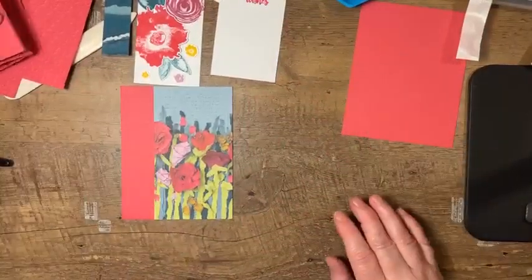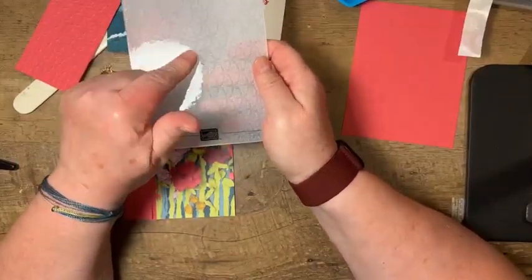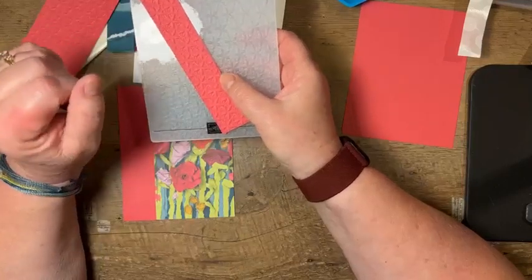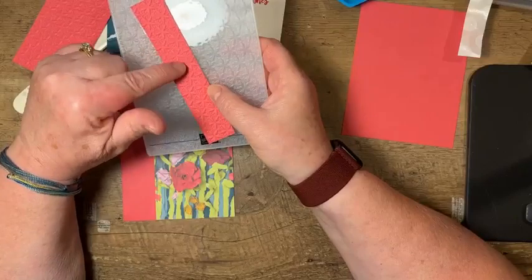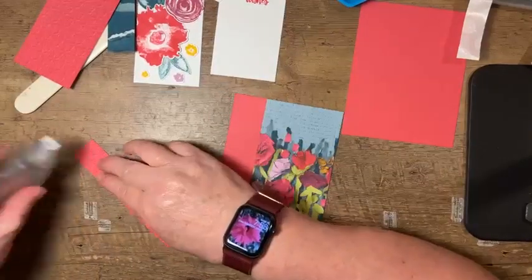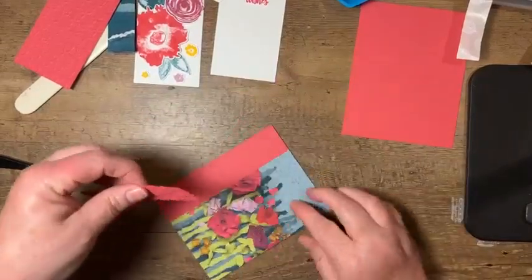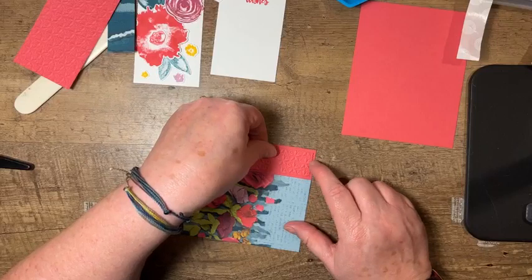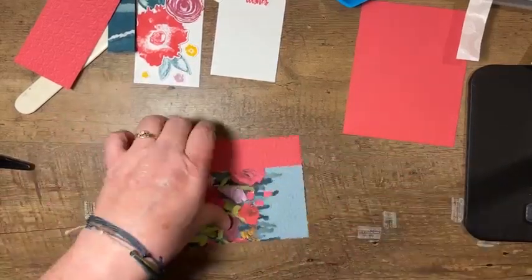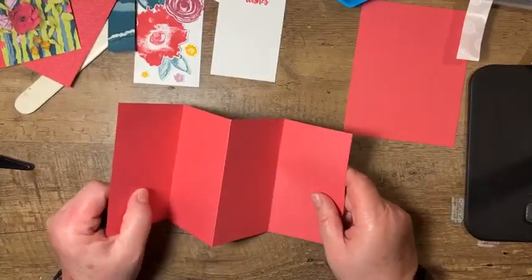We'll set the back piece aside and start to assemble. This embossing folder is part of a 3D pack available as an online exclusive — it creates a fun flowery/starfish sort of design. I've chosen it to add a little pop to the card. The first piece I'll add is that one-inch by five-and-a-half-inch piece, centered into the open space.